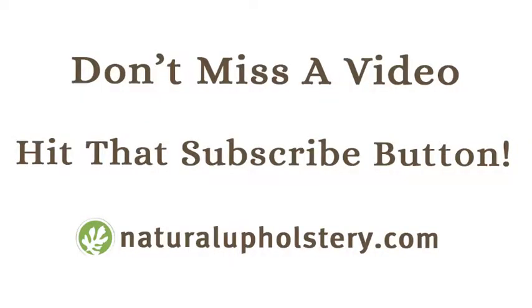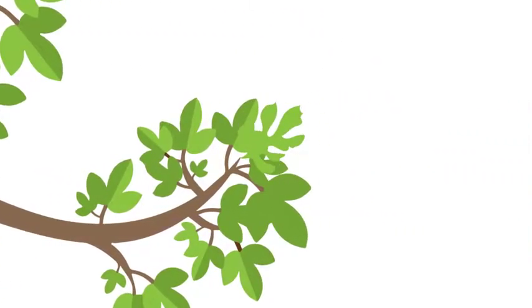As you look through the videos on this channel, you'll find tips and short projects from beginner to advanced, sprinkling in a little bit of creativity. And like everything, it's a work in progress. So hit subscribe and let's get started — I can't wait to see your project!